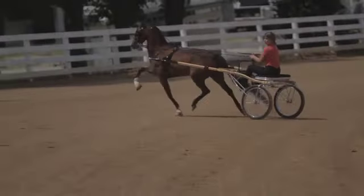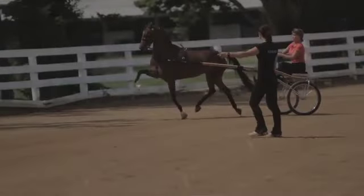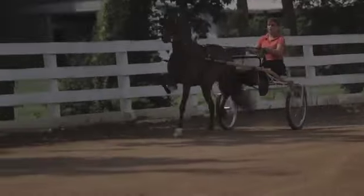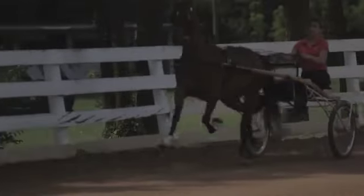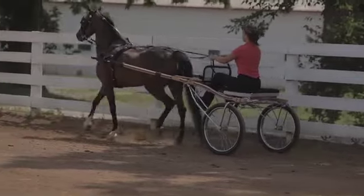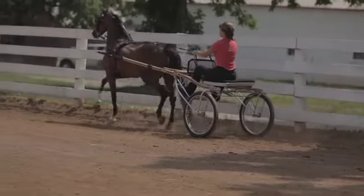As they turn the bend, you'll see their inside shoulder will come back. And while their inside shoulder comes back, that will help their right hand come back to help turn the pony in the turn. Same thing through the turns — you want their hips to follow their head.